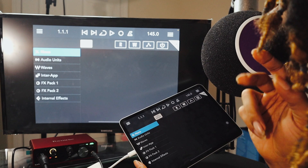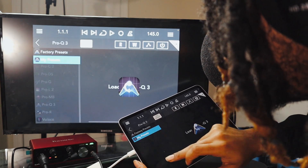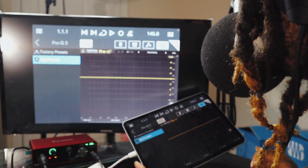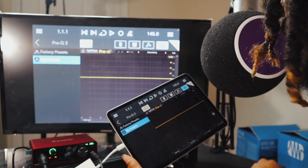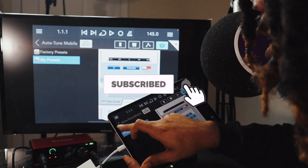Look at this — this is how y'all know the iPad is tough. I'm going to show y'all something. What is this? This is the 5F Pro 3 EQ. It's crazy, right? All off the iPad — it's on my iPad right now. Like, you see this? I got auto-tune, bro. Auto-tune.